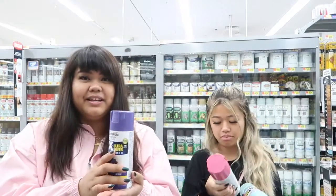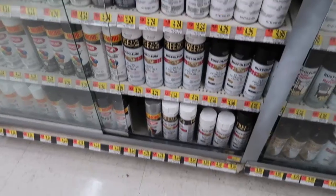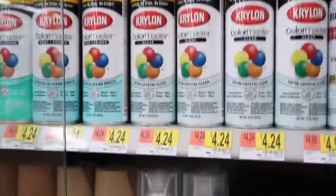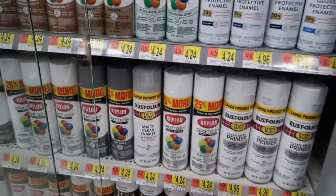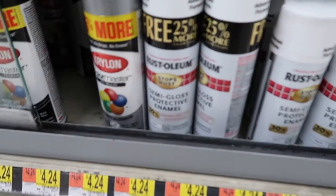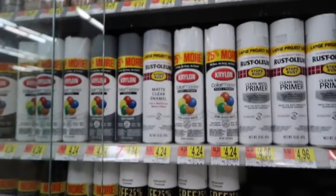Our colors are grape, berry pink, and aqua. We're not sure how to seal it so we're figuring that out. We have to choose from matte or clear or gloss, but we wanted semi-gloss because we didn't know whether we wanted matte or glossy. Now we gotta choose.